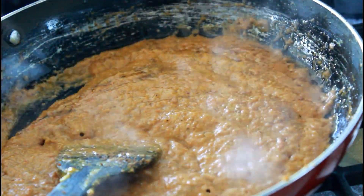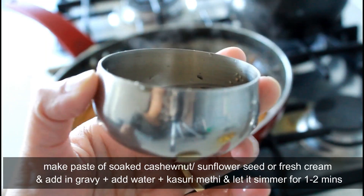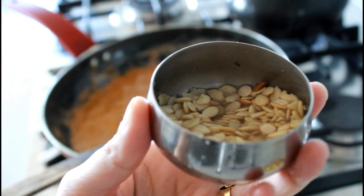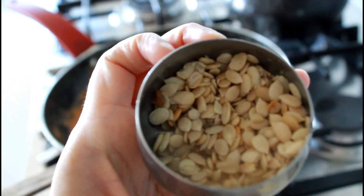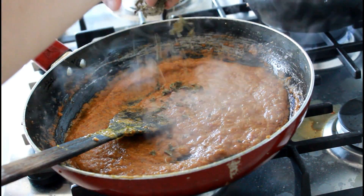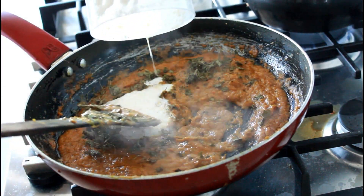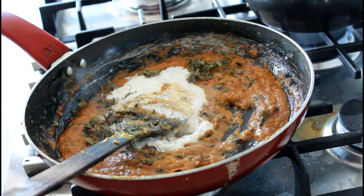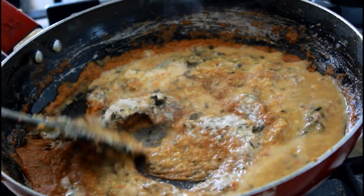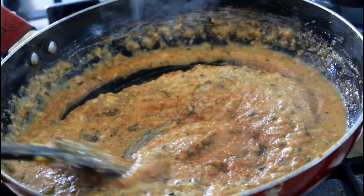Give it a good mix and let it cook. For the creamy texture, I soaked some sunflower seeds — you can also soak cashew nuts, or use fresh cream if you prefer. Once the masala is a little ready, add some kasoori methi and the creamy paste made from sunflower seeds, cashew nuts, or fresh cream. Give it a good mix.